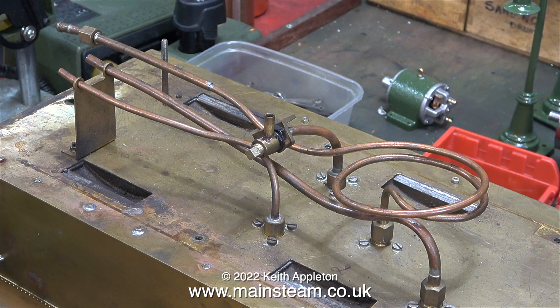The first thing to do is to point out which pipe does what. The quarter inch pipe is for the axle pump's water feed, and the pipe below it, which is 3/16ths of an inch in diameter, is the axle pump water bypass, which returns the water to the tank relative to how much the water bypass valve is opened.